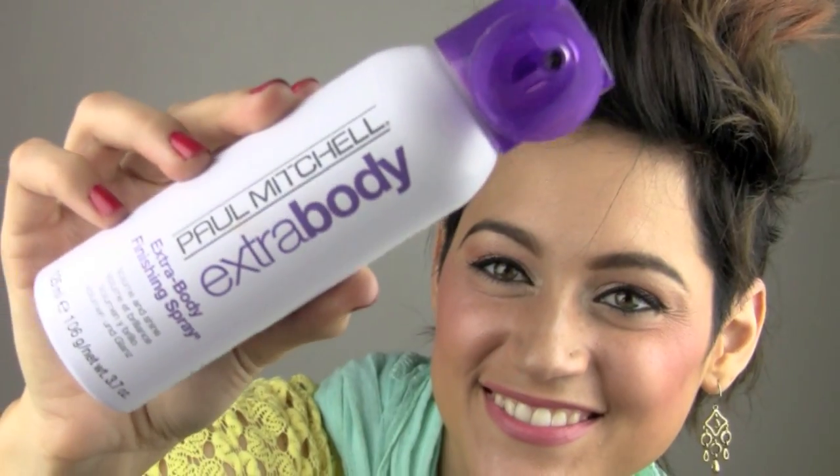Taking out that bobby pin, I'm just going to push my hair back into a pompadour. This is one of my favorite styles lately. I've kind of recreated my own version — I just like to stick it up as far as it'll go and push it back. Then I take my Extra Body Finishing Spray and just spray that back. This is one of my favorite hairsprays.